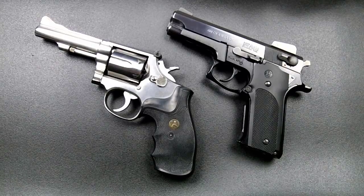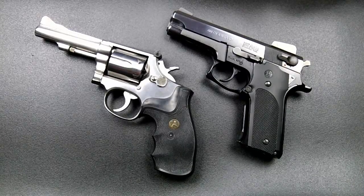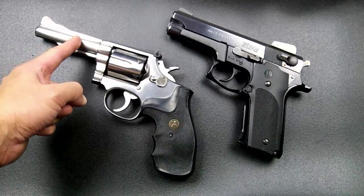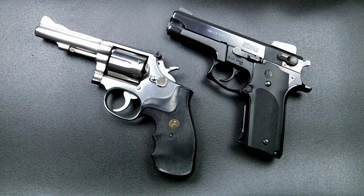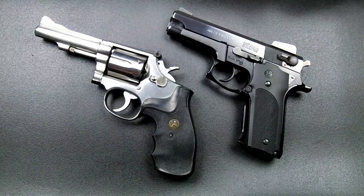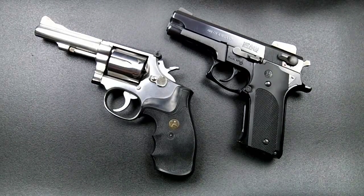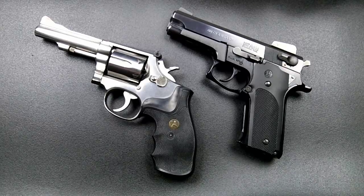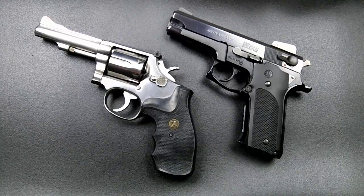It depends on what you want to use your pistol for. For concealed carry, you'll want something smaller, lighter, reliable, and slimline — a revolver with a shorter barrel and hidden hammer so it won't snag on clothing. For duty carry, you want reliability and a comfortable fit. For competition shooting, you want something lightweight with low recoil. Target shooting is typically done with your carry or duty weapon as practice.